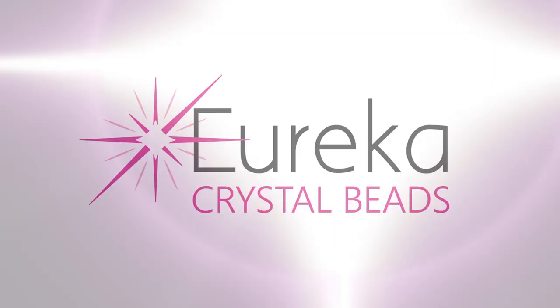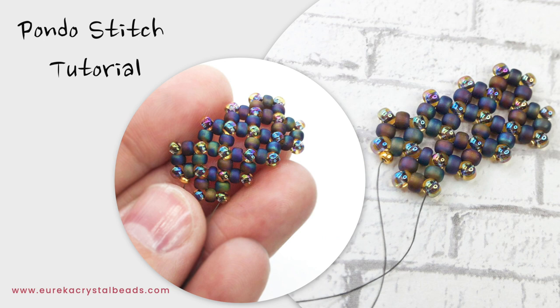Hi everyone, Leah here from EurekaCrystalBeads.com with another fun beading video for you. Before I get started, just a quick reminder to go check out the rest of our channel, and if you like what you see, hit that subscribe button and notification bell and you'll always know when we're posting new content.